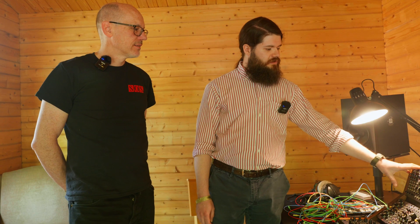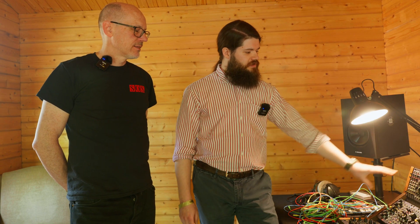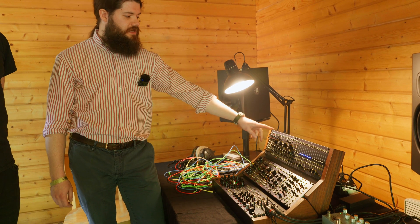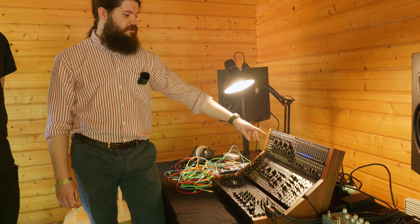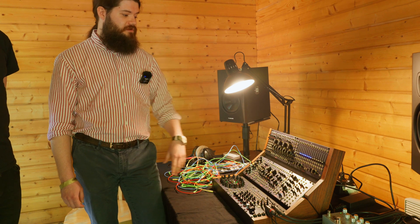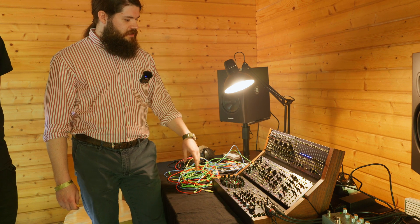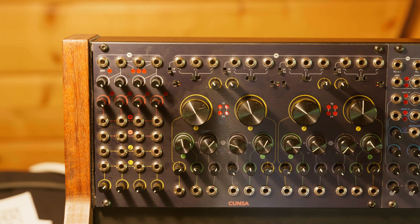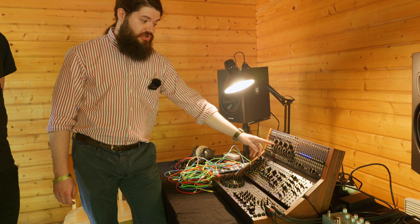It consists of four multi-mode state-variable filters that you can use independently or combined through a series of semi-normalization. Each filter has low-pass, high-pass, and band-pass outputs, with a 12dB per octave slope and a selectable slope for the low-pass filter only. You also have controls over the VCA input — you can add a bit of kick to saturate the circuit — and controls over the resonance and Q level.